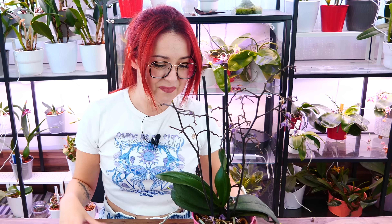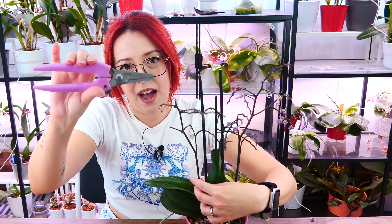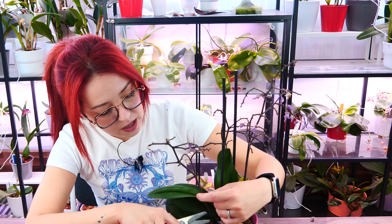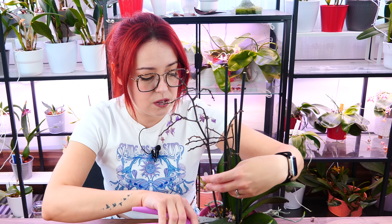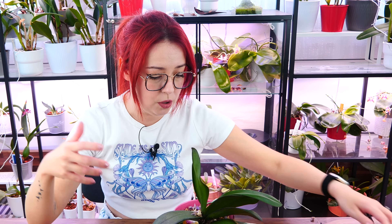We need to remove the flower spikes in order to let the orchid recover. I have a sanitized pair of pruners — a Repot Me pruner I've been using for three or four years. I'm going to go very close to the base of the orchid and cut the flower spikes. I don't want to cut them below a node because I do not want to promote additional flower spikes or side shoots. I want the orchid to focus on roots and leaves only.